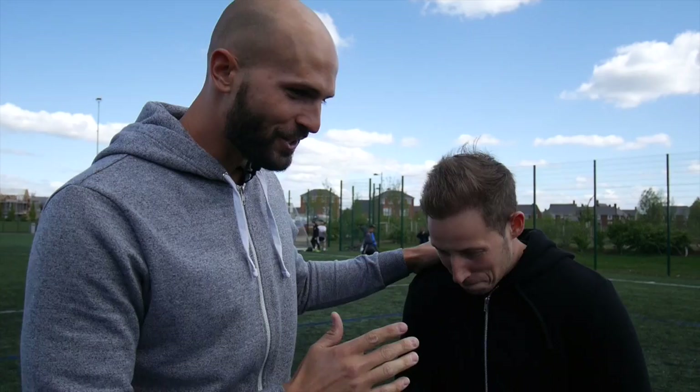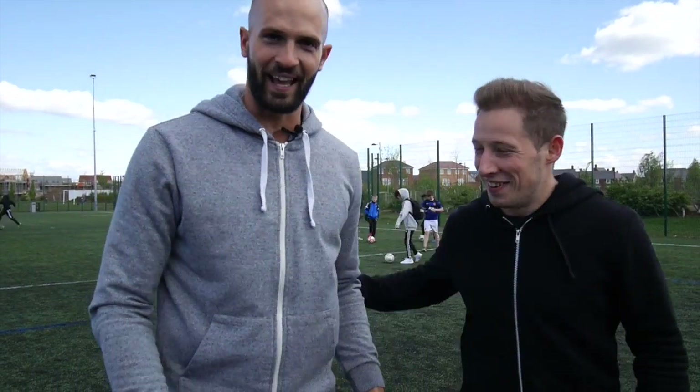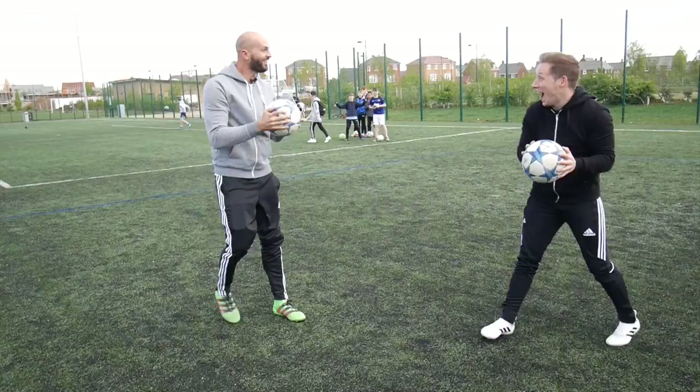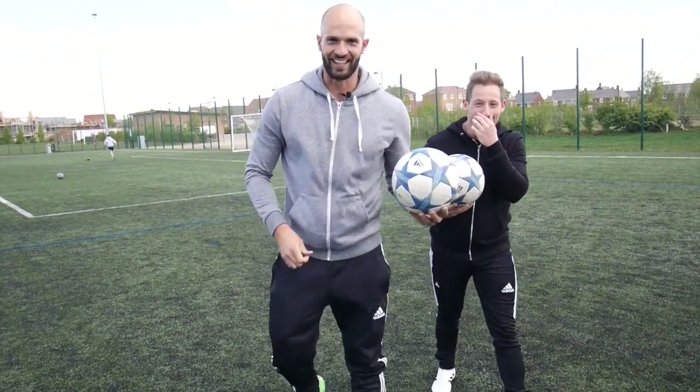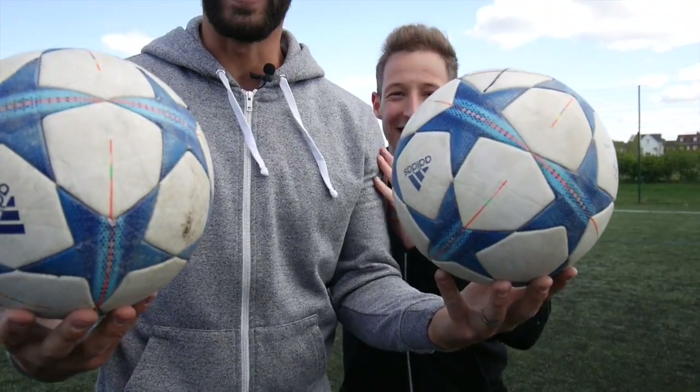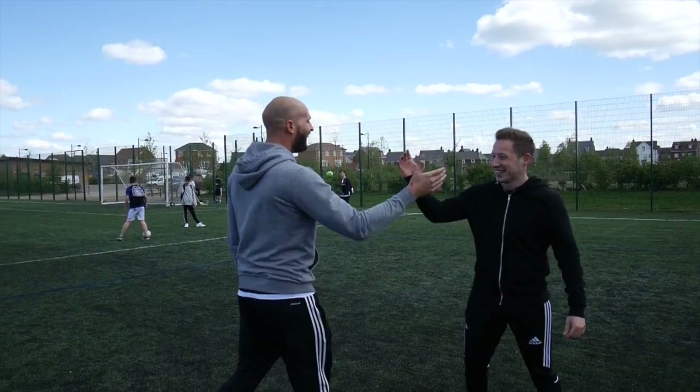That brings us to the end of the tests. We've got the ball with the cross and a ball without the cross — on three we'll both go for the ball we think has got the helium in it. One, two, three — oh really? So I think it's the one without the cross and he thinks it's the one with the cross. Alex, can you put us out of our misery? I can't believe it — I was convinced so early on it had to be the other one. I kind of said I wanted to change my mind halfway through but didn't. It was after the control test — when I kicked the X up it was moving about a bit, so I thought it had to be that.